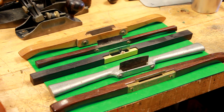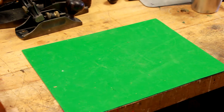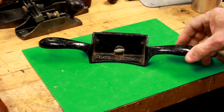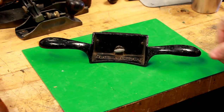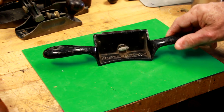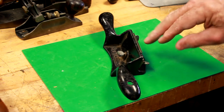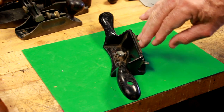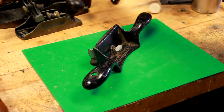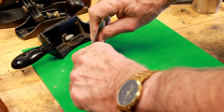The other style many of you will be familiar with is called a Stanley number 80. Several different companies — Miller Falls, Sergeant, etc. — all had their own version of this 80-style scraper. This one has a slight angle to the blade. Another thing unique to these Stanley 80s: when you're using a card scraper and scraping it into the wood, if you can flex or bow that blade it increases the aggressiveness of the burr into the wood.